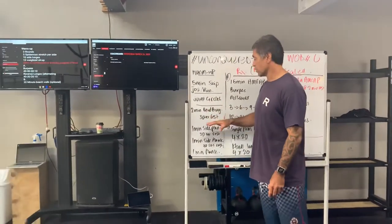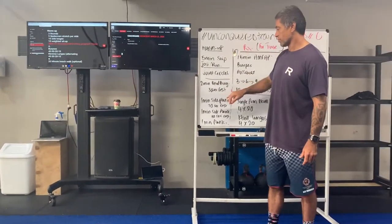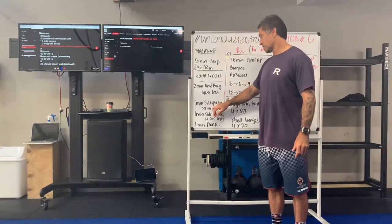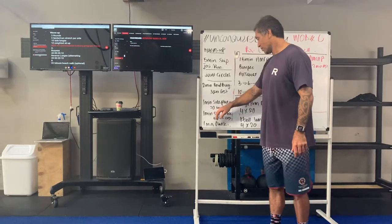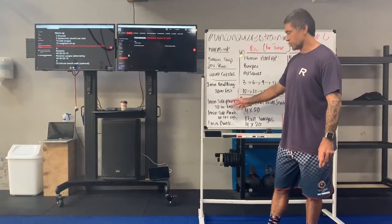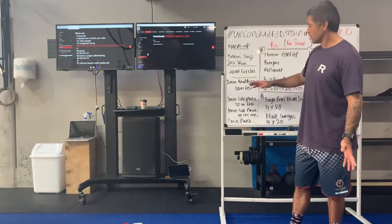We're going into a bit of a core set. Those that are part of the barbell club will know this set pretty well. You're going into a two-minute dead bug, 30-second rest, one-minute side plank, 30-second rest, then plank — one-minute side plank on the other side, another 30 seconds, and then a one-minute plank.